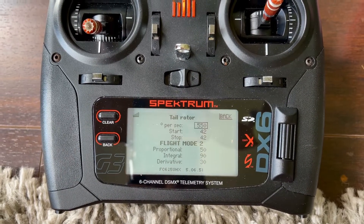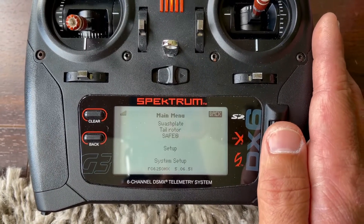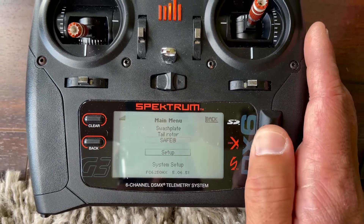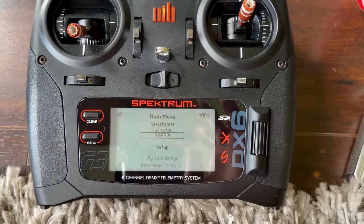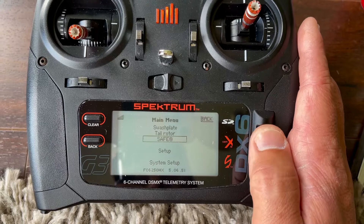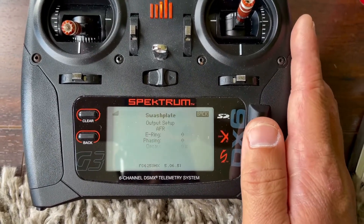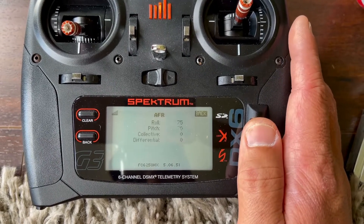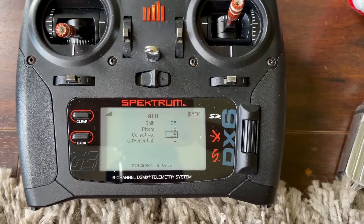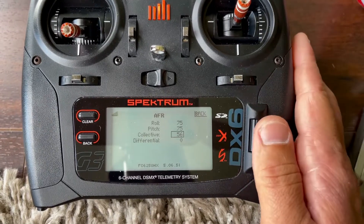It doesn't mean it's gonna fly like mine, but this is a start. If you need to increase or decrease by five, go ahead and do so. I don't use SAFE — I don't have it enabled. Setup swashplate AFR — here's where we adjust our pitch. I have collective pitch at 56; I believe stock it's 50, so that's that.